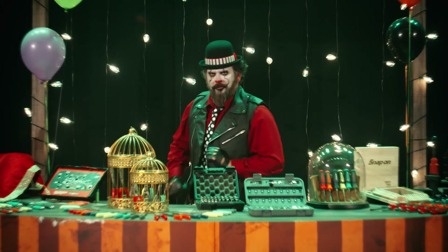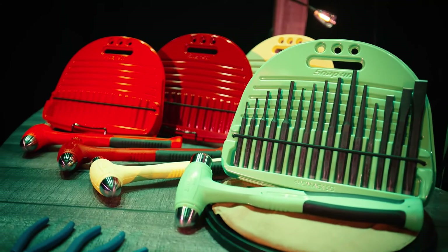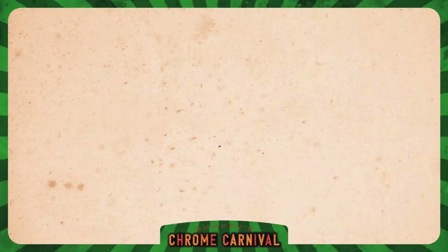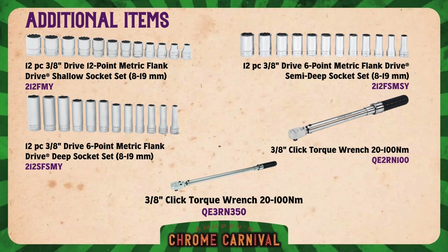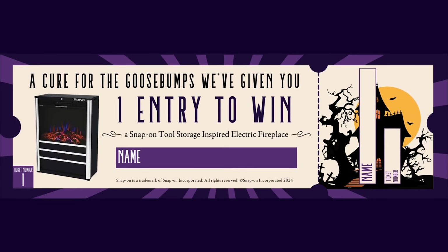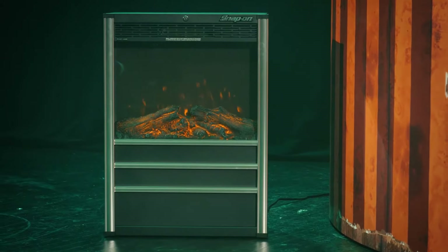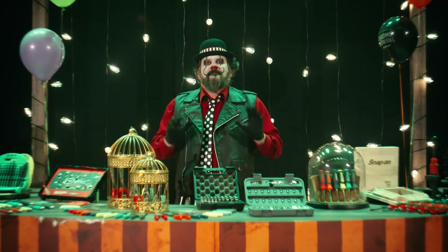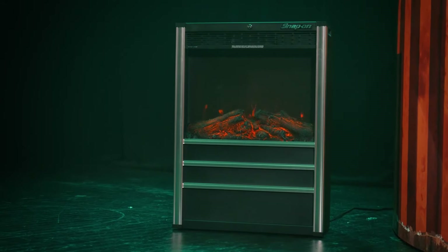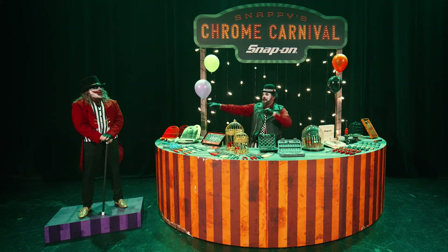We wouldn't just leave you with three simple offers. With one of these, the ticket to obtain the unobtainable — for any average mortal to win this Snap-On tool storage inspired electric fireplace. Featuring five levels of brightness, providing multiple levels of warmth, and modeled after the best tool storage known to the living and the non-living.